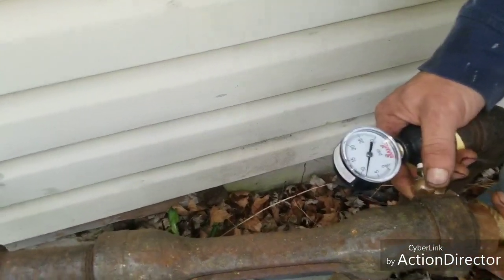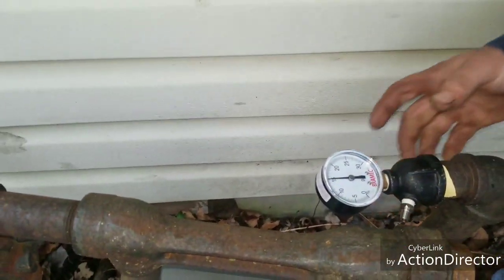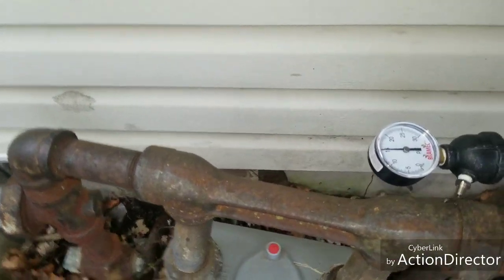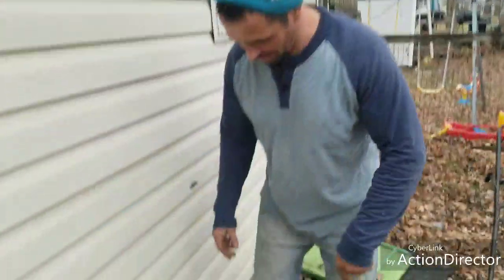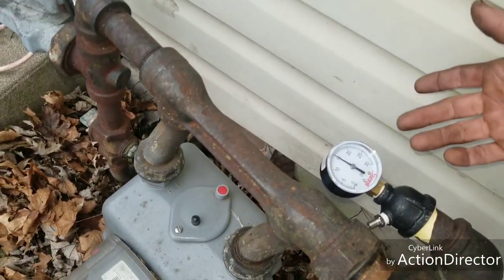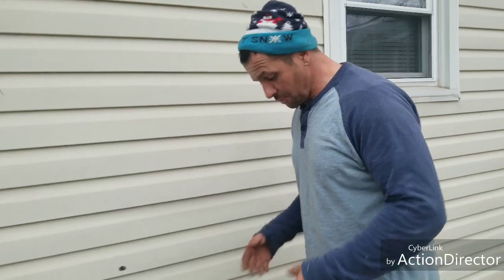Let's turn it up to about 15 — I think 10 PSI is the pressure they say you're supposed to be at. Right at 15. Now we're going to check and see if it goes down; we want to set it for 10 minutes and see. We got the same pressure — it's been 13 minutes, close to 15 minutes already, and we're still at the same pressure. Looks like we fixed our problem, and all it was the valve.